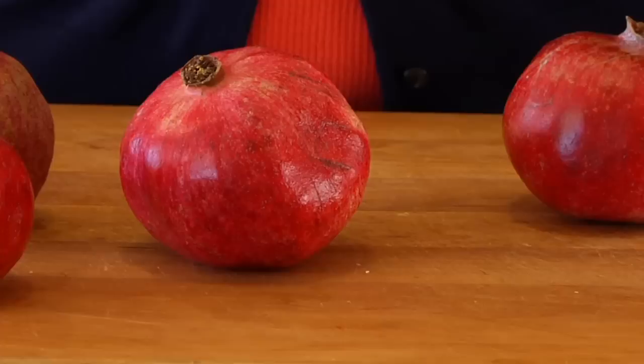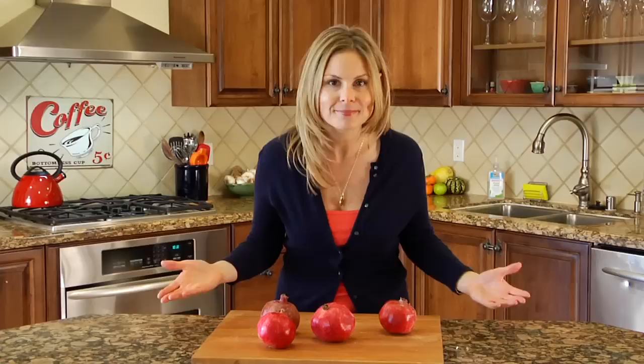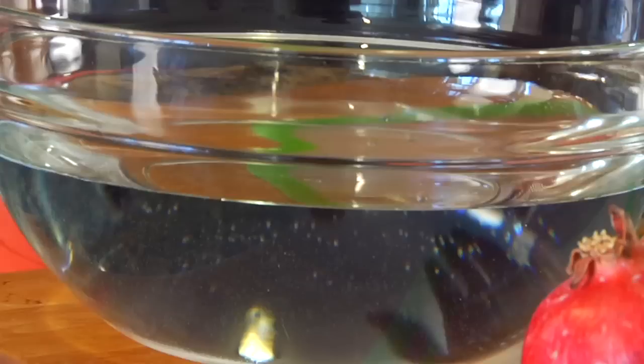It's that time of year when we're seeing farmers markets and grocery stores beaming with fresh pomegranates. And it would pain me to think that you're not going to have the opportunity to enjoy this sweet, tart, juicy, nutritious fruit just because you don't know what to do with it. I'm Dani Spies and for this how-to I'm showing you how to open and deseed a pomegranate.